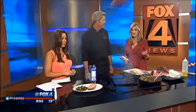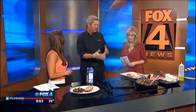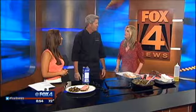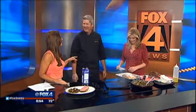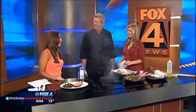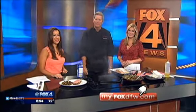Grill on the Alley in the Galleria Dallas. And if you don't want to do this at home, you can always come see us for Father's Day — we're doing a nice prime rib special. That's a lot easier, no cleanup. Daniel Winans, thank you so much. The recipe is on our website, MyFoxDFW.com. We'll be right back.